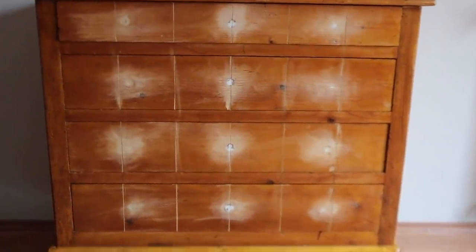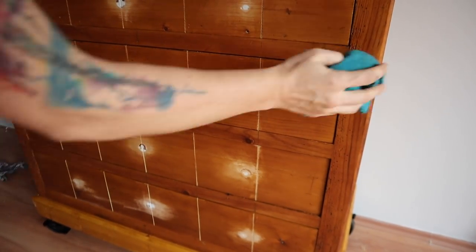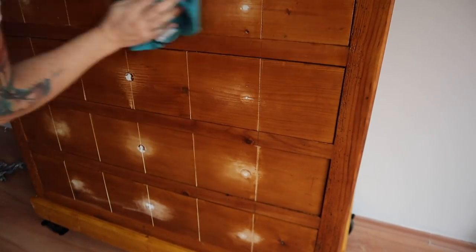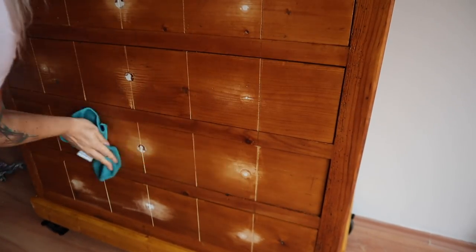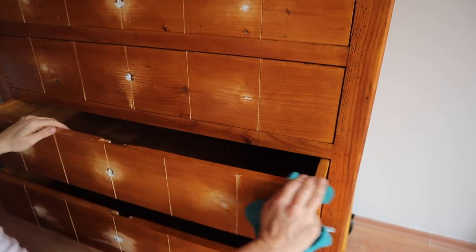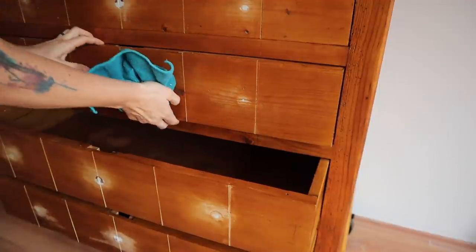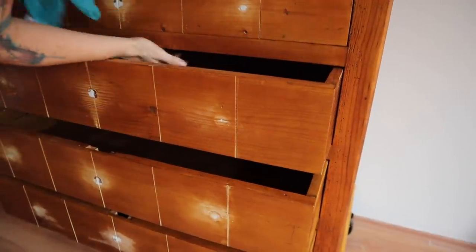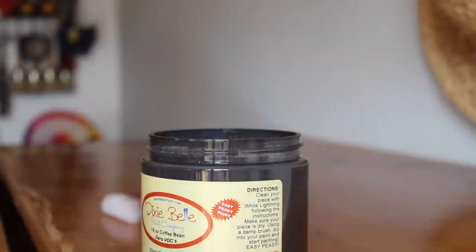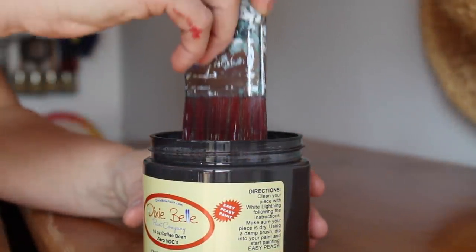We are finally getting somewhere. Now it's time to paint this piece. I'm going to clean it with White Lightning, which is a TSP-based cleaner — this will allow me to de-gloss and de-grease the surface. I'll go over it with clean water and a clean rag once I'm done so I don't have any residual cleaner on there. Then I'm going to go in with Dixie Belle's Coffee Bean, which is a super dark brown almost black, and do one coat on this entire piece.